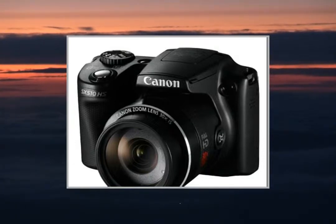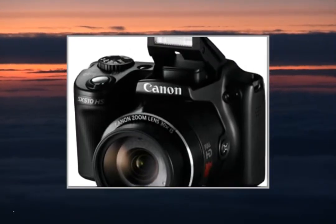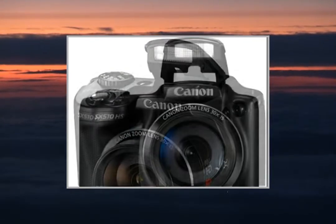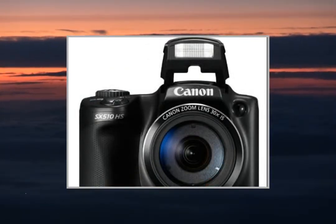Capture clear, vivid images that are free of blur thanks to automatic setting adjustments and the Digic 4 processor. It's easy to frame shots on the large 3-inch screen.